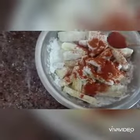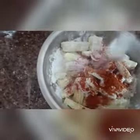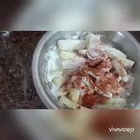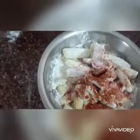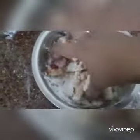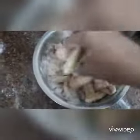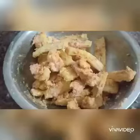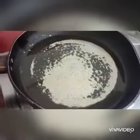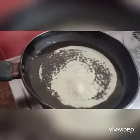After the chili powder, I am adding salt. I will boil and mix everything together, then heat the oil.